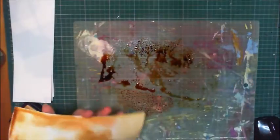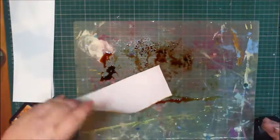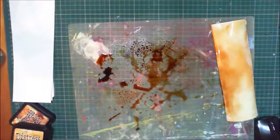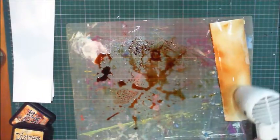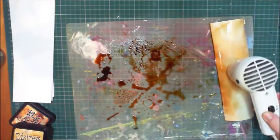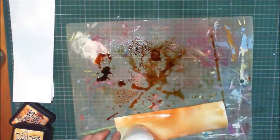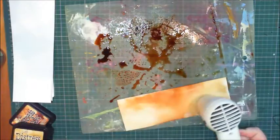I'm just going to plop this paper down into it and then peel it up — I've got kind of an interesting patch of color. I want to go a little bit darker on the end. Now I'll dry this off with my heat gun. It's curling up, which isn't my favorite thing, but that's what I'm doing.